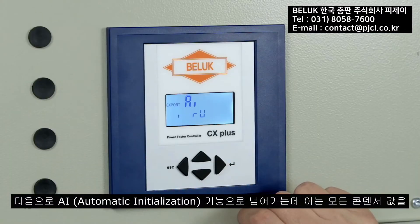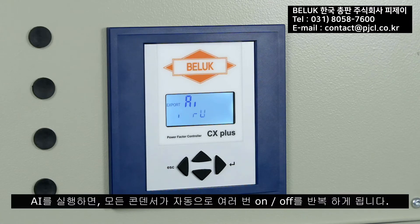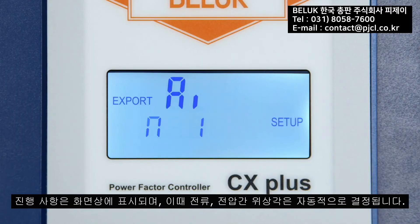This is followed by an option: whether the controller should run an automatic query of all switching outputs, or whether this should happen manually. This process is called Automatic Initialization, or AI for short. The power factor controller now switches all outputs on and off successively in several passes, and the progress is shown in the display.